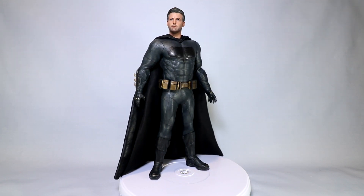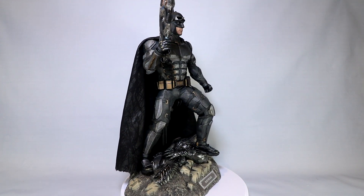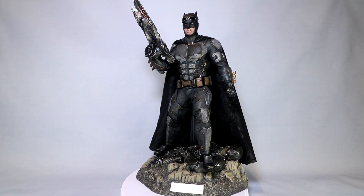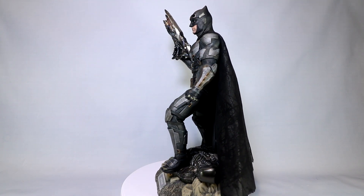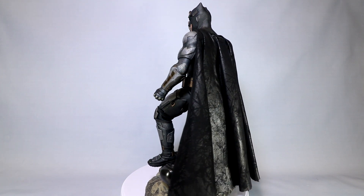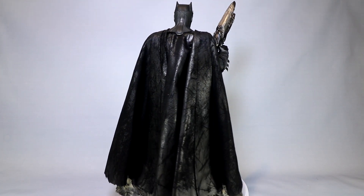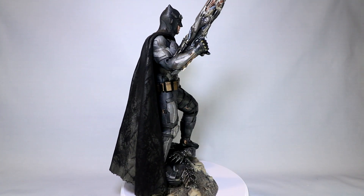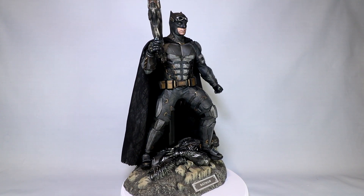I did mention that this is the deluxe version, which basically means you get everything you need to complete your tactical suit version, including the alien blaster rifle, a hand for that to hold it, and of course the Parademon diorama base. These accessories work fantastic with tactical suit. You'll find a picture out on Instagram of my Justice League display using tactical suit Batman in this setup as the centerpiece, so be sure to check that out.